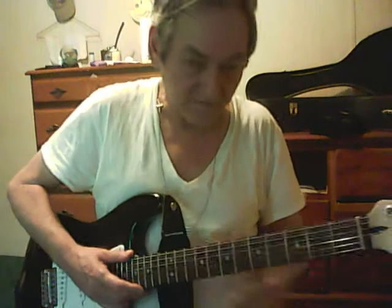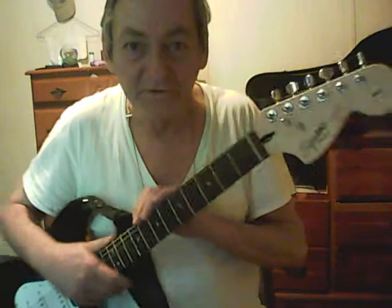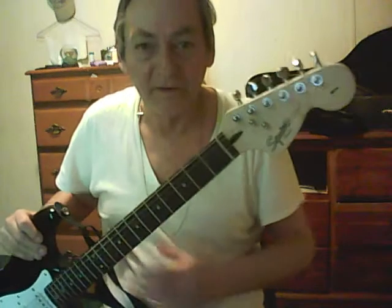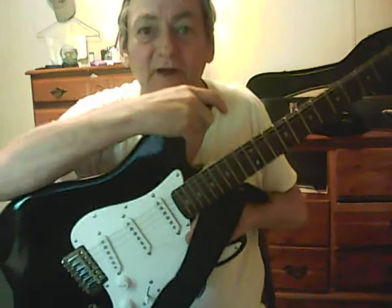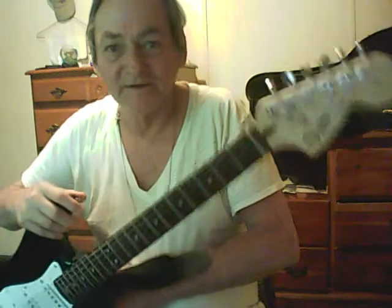Hey, y'all know me. I'm Joe. I went to the music store here in Birmingham. I picked up an electric guitar similar to this one. It was made by Squier. It was a Telecaster.